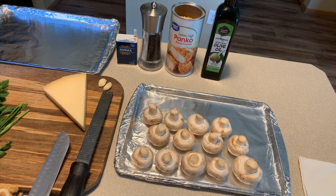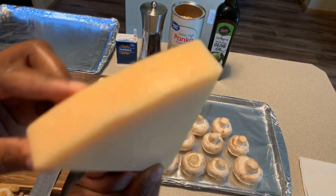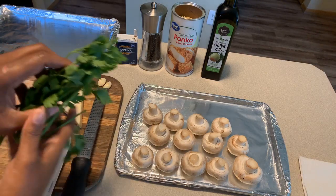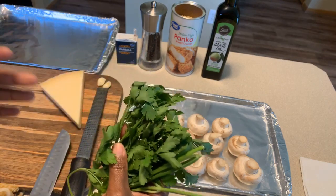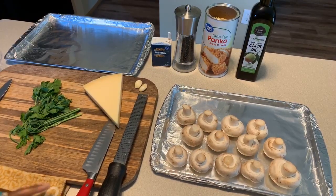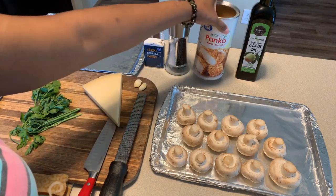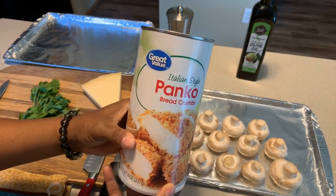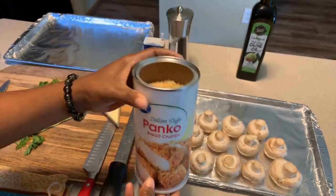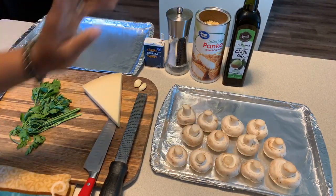You'll need fresh garlic - I have two cloves here. You will need Parmigiano Reggiano; make sure you have the kind with the rind, just like this one. Invest in some nice fresh Parmigiano Reggiano. You're going to need fresh parsley - not the dried, though you can use it. You'll also need paprika, sea salt and cracked black pepper, and breadcrumbs. I love to use panko breadcrumbs - these are Italian-seasoned with nice flavor. And you're going to need some extra virgin olive oil.